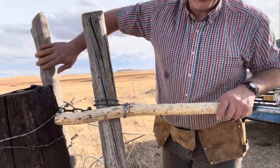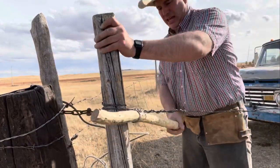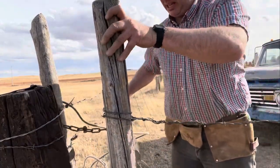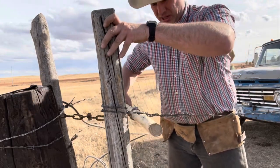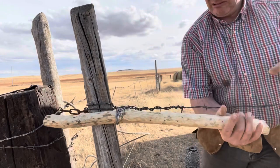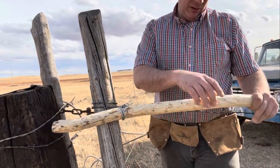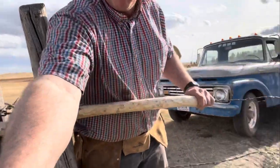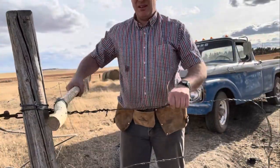This here is just an old piece of wood that I got from a beaver dam. Chain secured to post, this here — we're going to make a loop for it right here. See what we're doing here, folks?